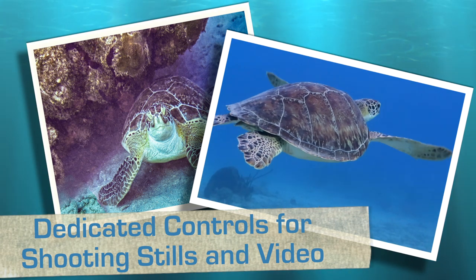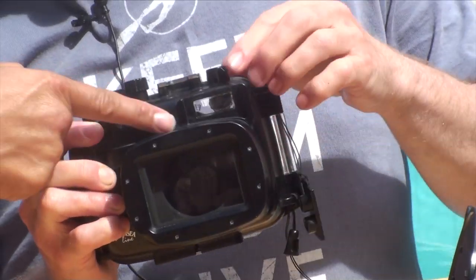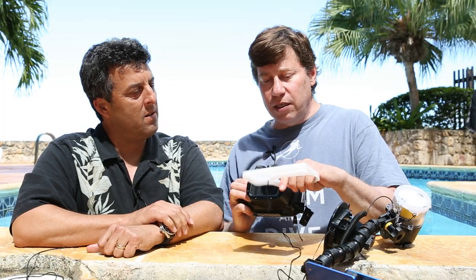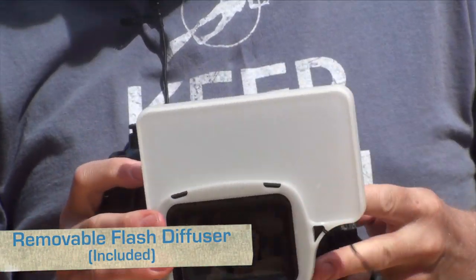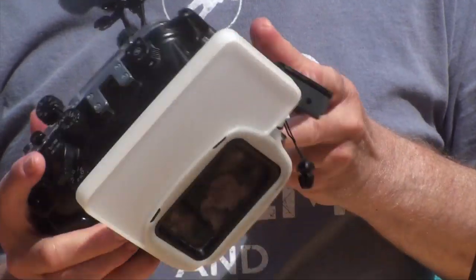If I wanted to, I could use the onboard flash. There's a little flash built in right over the lens that I can allow to pop up. Isn't that going to create a lot of backscatter? It can create backscatter, but there's a great little diffuser attachment that I can just put on — underwater or above water. We took some macro shots that were really pretty. So you didn't have any hot spots or floating particles around your image? Exactly. I thought this was a pretty clever use of the onboard flash.